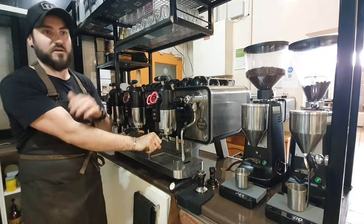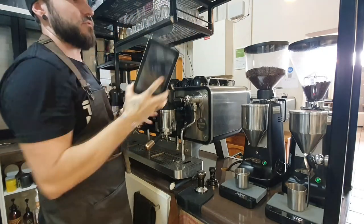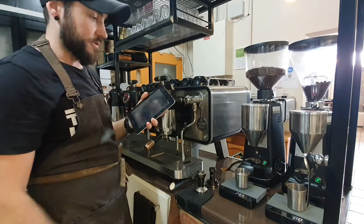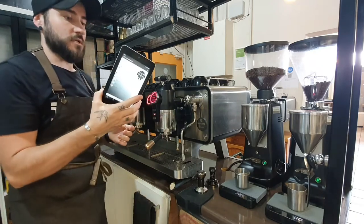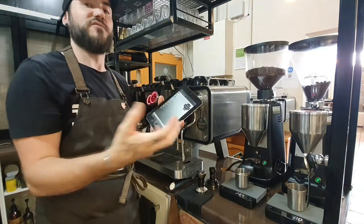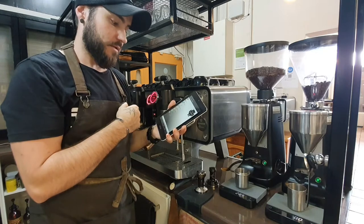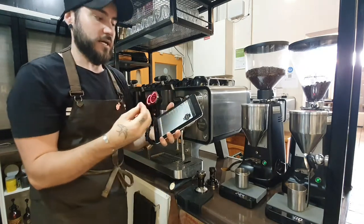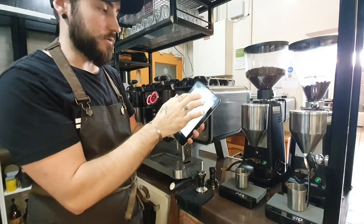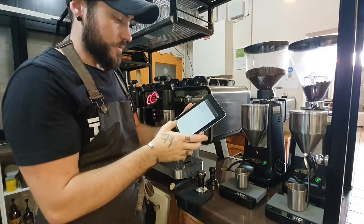The adjustability that this machine has is arguably the best you're going to get. It's mostly done from a tablet — the newer version actually comes with a tablet but also allows you to adjust it from a mobile phone app, which is incredible. You can connect to the machine via Bluetooth and adjust everything. You can adjust the cup heater being on or off, how hot that cup heater is — and a hot cup is an important part, as you'll know if you've watched previous videos.